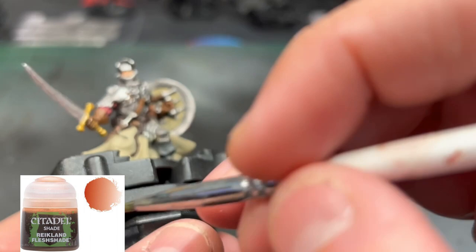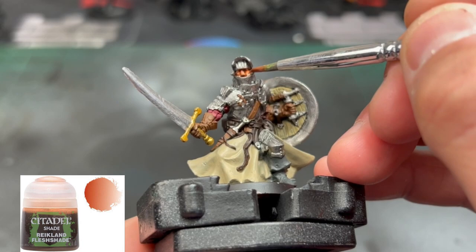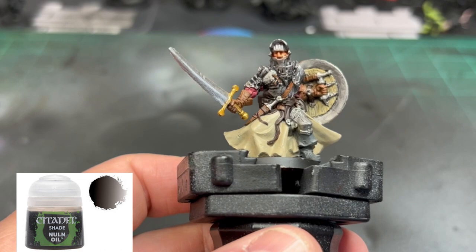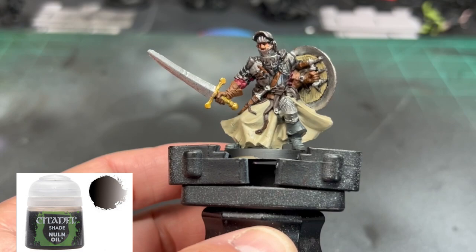Moving on to the wash step. For our shade step, we're going to use some Reikland Flesh Shade on the Cadian Fleshtone skin area. Put a nice healthy dab — you want those eye slits to really come out with the wash. For all the metal bits, we're going to use some Nuln Oil. Don't be afraid to get crazy with it. Try not to get it on the Karak Stone area, but getting it on the browns is fine. Use it on the red area, the sword, silver portion of the sword, and the boots as well.